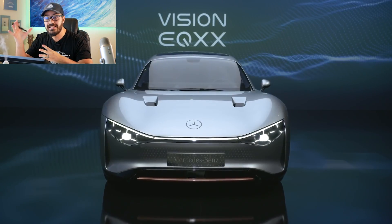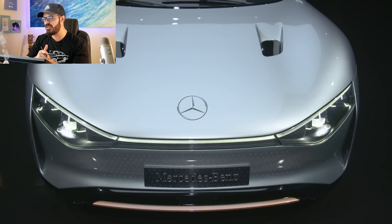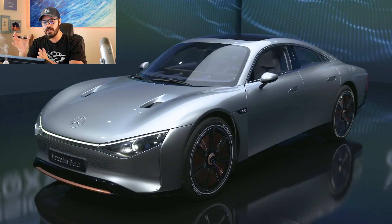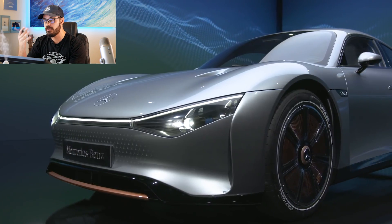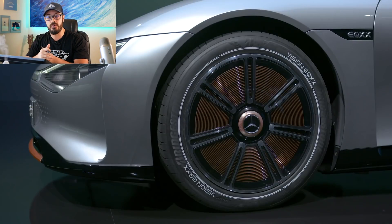The range target was 640 miles or 1,000 kilometers, and that was achieved with this prototype. They did it with new battery technology — a smaller battery with a larger capacity. The engine, however, is not super powerful. It looks like a hypercar, kind of like a McLaren Speedtail, but the electric motor only puts out 201 horsepower, so it's not really a quick car.